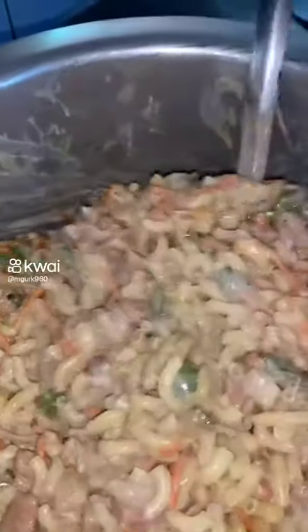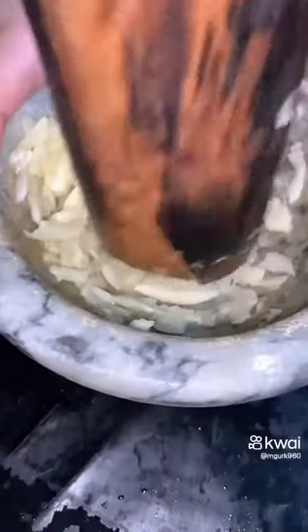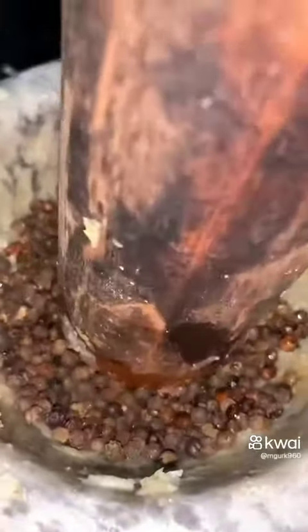After eating this creamy white sauce macaroni, we will forget the rest of the macaroni. Before we boil the macaroni, we will cook it on the side.